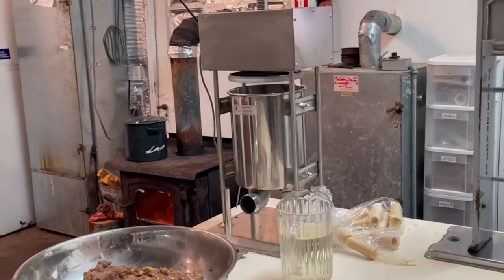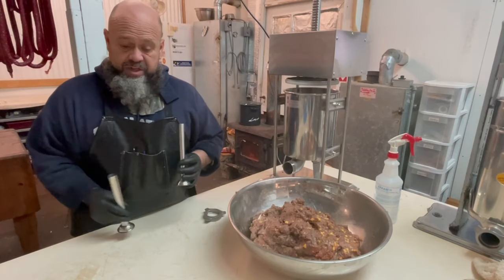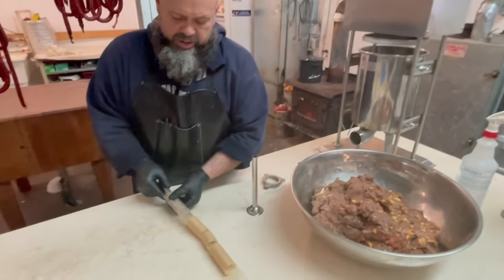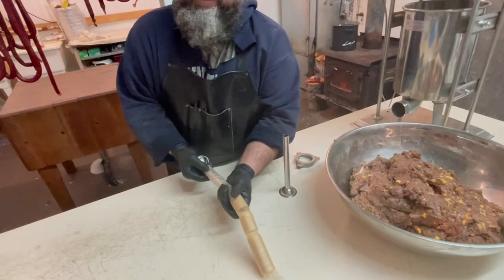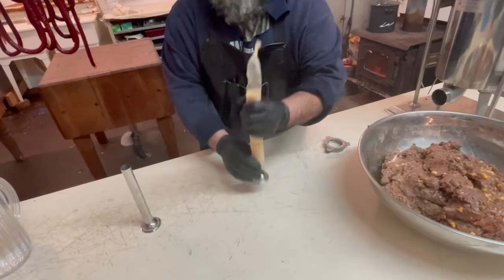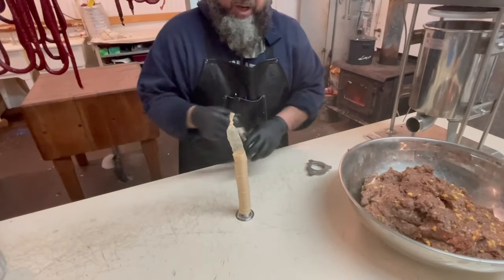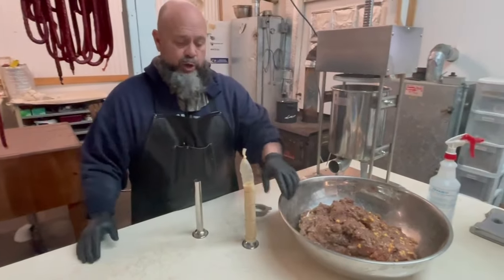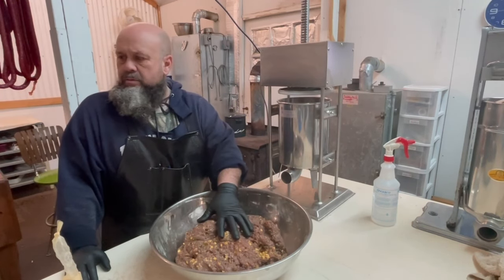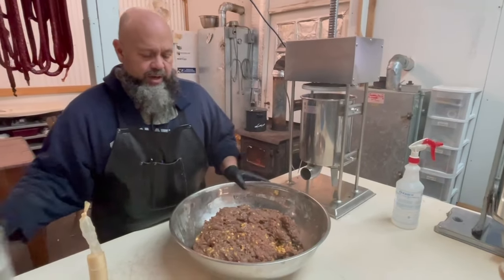We're going to start pressing out these antelope German sausages. The issue is the same as with the 18-millimeter casings — if I use the same size tubing as the casing, I can't fit the whole thing on. If I go down one size, the sleeve fits on there nice. I just have to monitor it and make sure we fill up before going too far. I'm going to add a little bit of water to this meat so it's easier to press out, and instead of filling the whole tank I'm only putting it in about half.